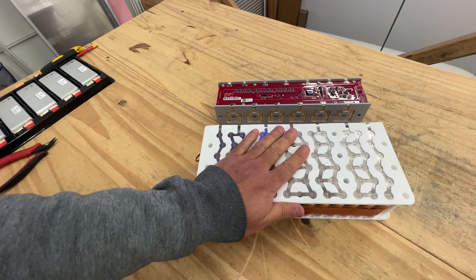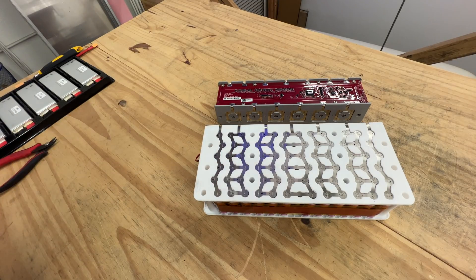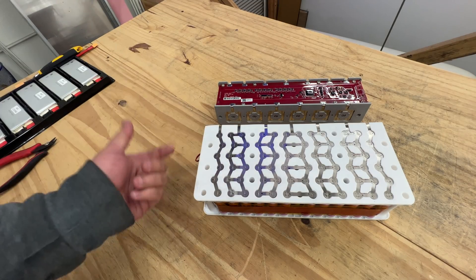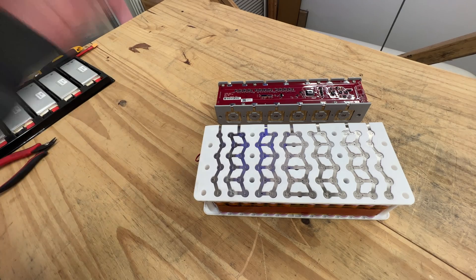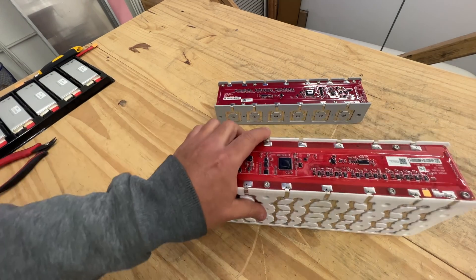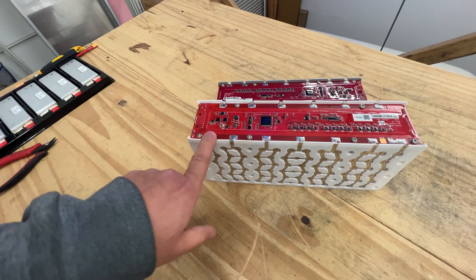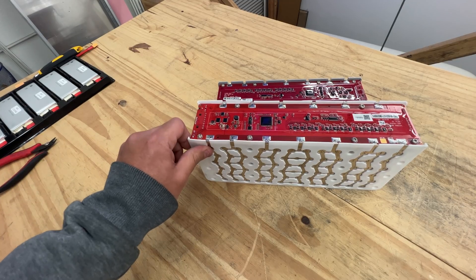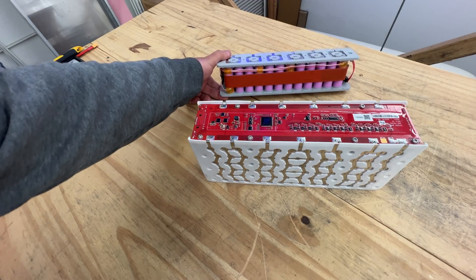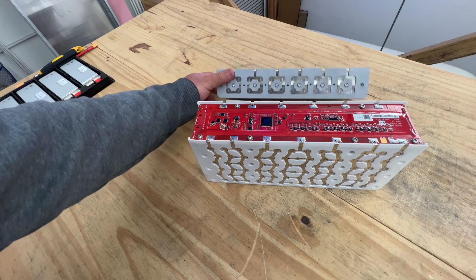I'm gonna put them on the website. I think these are really good — I think they're gonna fly off. The cells are pretty good just for harvesting. Here's what we do know: these are unused, probably zero cycles. These cells are pretty premium.